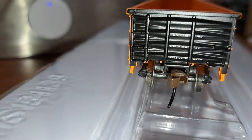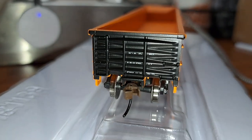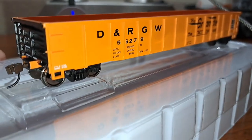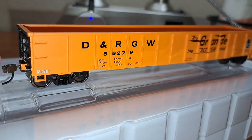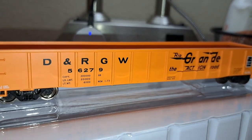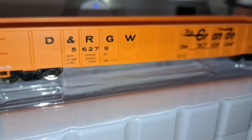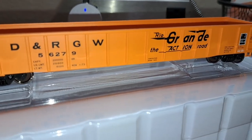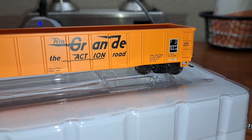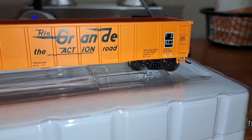The lettering is very nicely molded in, and a lot of the body details are very nicely done. Printing is very nicely done on this car as well. You can see the metal wheels, your stirrup step along the side of this car. Large D&RGW lettering with numbers and all the data labeling on there. You've got your Flying Rio Grande logo with the Action Road logo. Paint is very nice and evenly applied.